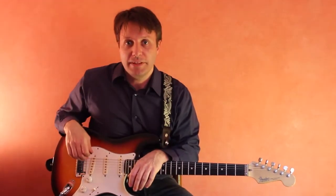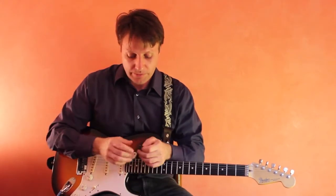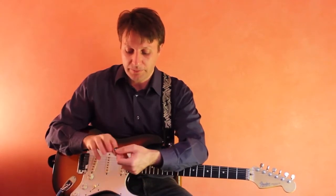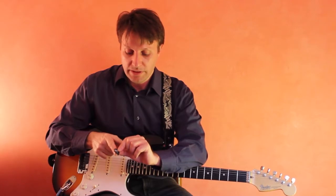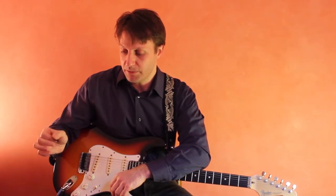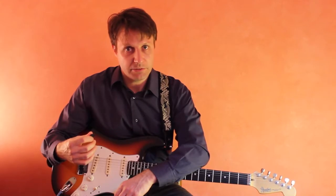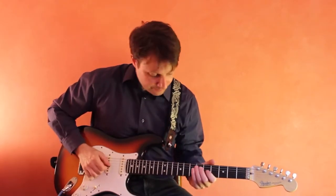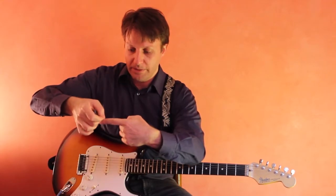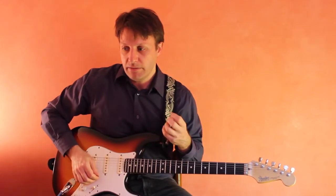I want to start by talking about basic right hand and left hand technique with the guitar. The first thing we want to talk about is holding the pick. It's best to pretend that the pick is like your fingernail of your right hand index finger, then move it to the side of the finger and gently clamp down on the pick with your thumb, so it's between your thumb and index finger. Then you want to angle the pick forward or backwards depending on your preference, so that the pick strikes the string at an angle — this will create a better guitar tone, give you more expressivity.